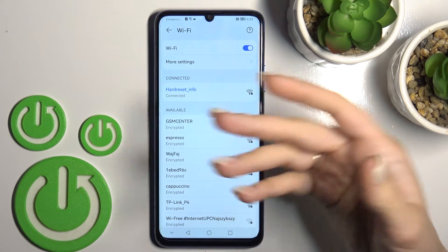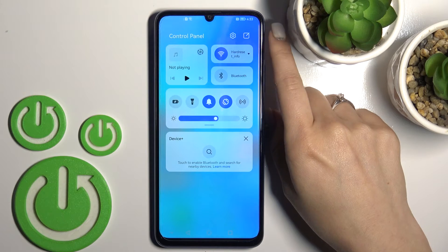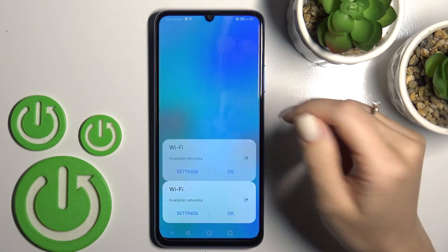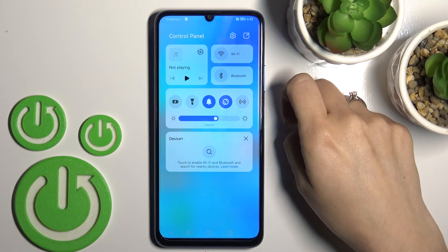From there, select the network, enter the password, and tap to connect. If you want to turn off Wi-Fi from here, just click once again on the Wi-Fi icon and tap OK.